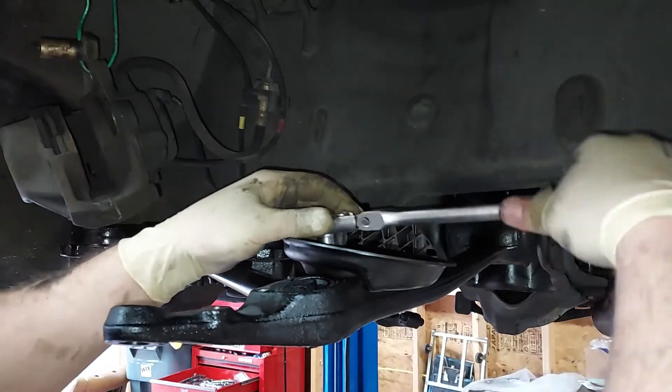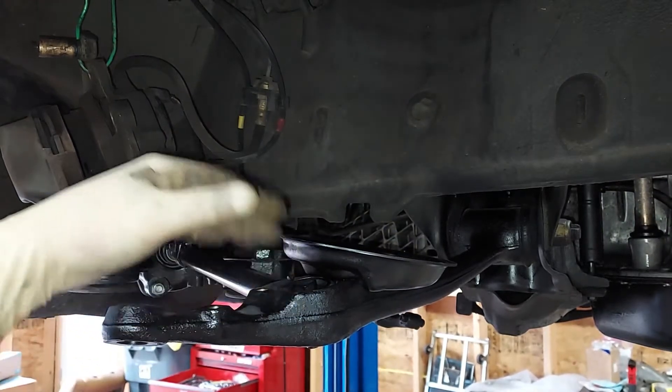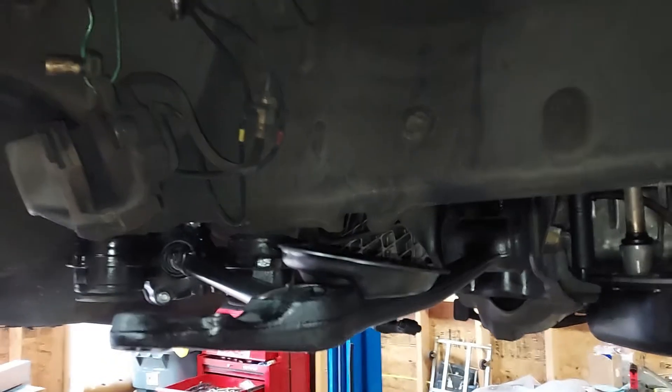Guys, remember the sign of an amateur mechanic is everything is over-torqued. You want to do things by the book, and when you do them by the book, you'll notice that the torque specs are not insanely tight. You don't need to get on there and crank anything down. A lot of amateur mechanics still get in there and they'll just pull as hard as they can - that's not right. When you over-torque something, it can be just as bad as under-torquing it. So you want to torque everything to the right spec, which is listed in the factory service manual. I've done it so many times I know what the specs are, but on suspension components especially, it's important to follow the service manual.